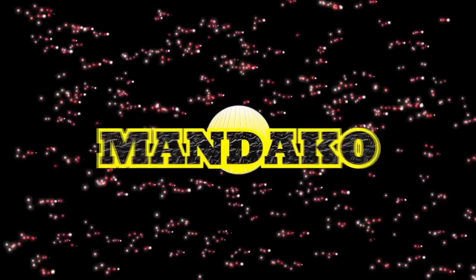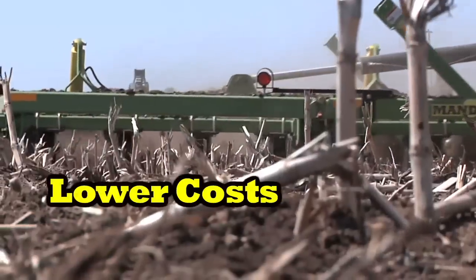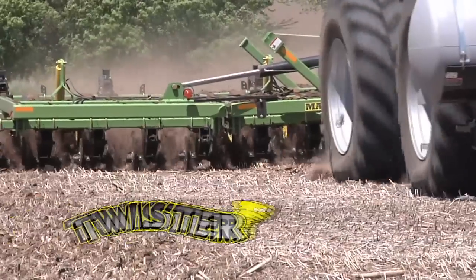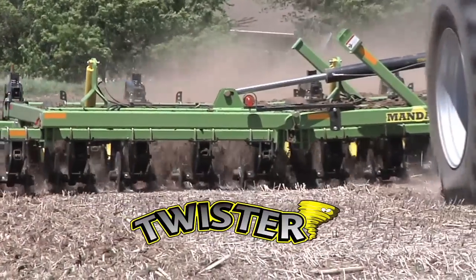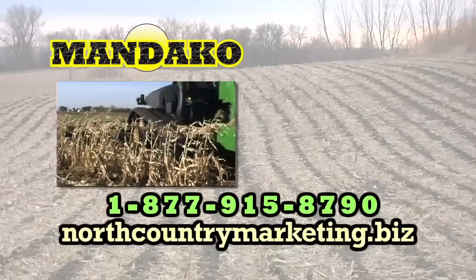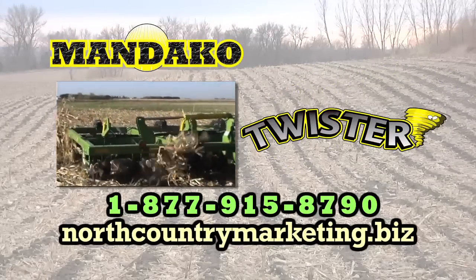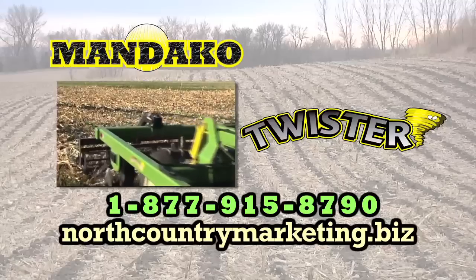The Weed of the Week is brought to you by Mandaco. For lower costs and higher production, Mandaco leads with versatility unmatched. Twister is the vertical tillage unit for no-till as well as conventional tillage. See your Mandaco dealer. Visit northcountrymarketing.biz or call 877-915-8790.